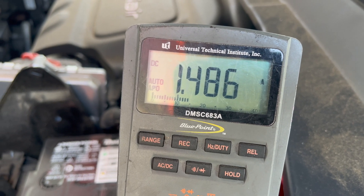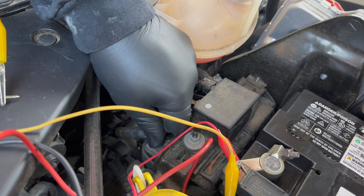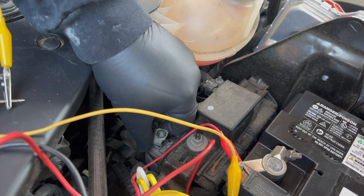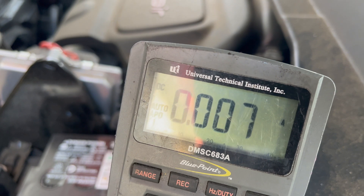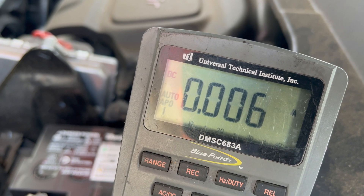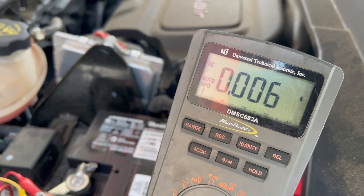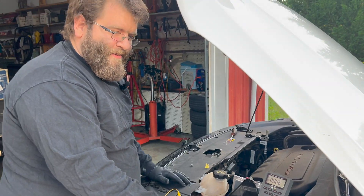What we're going to do is disconnect the auxiliary battery. The auxiliary battery is assumed to be bad. And now we're at about 7 to 6 milliamps, which is normal. You might wonder why an auxiliary battery would be draining the main battery.